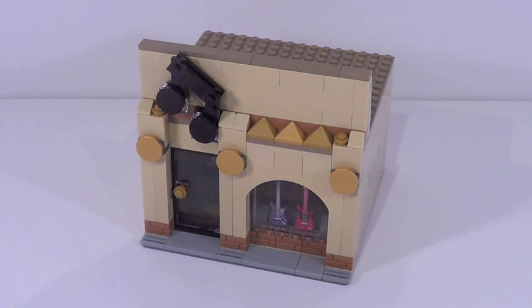Hey guys, what's up? It's me, Legolee329 here. In my most recent 'I'm going to college' update video, I mentioned that I had a mock video coming up soon. Well, here it is. This is the mock that I'm showing off — this is my custom Lego music store.